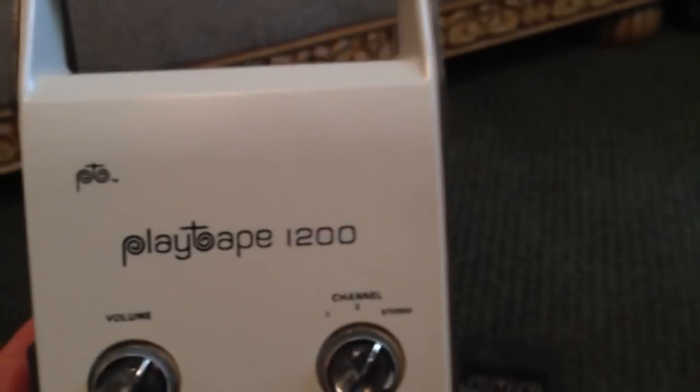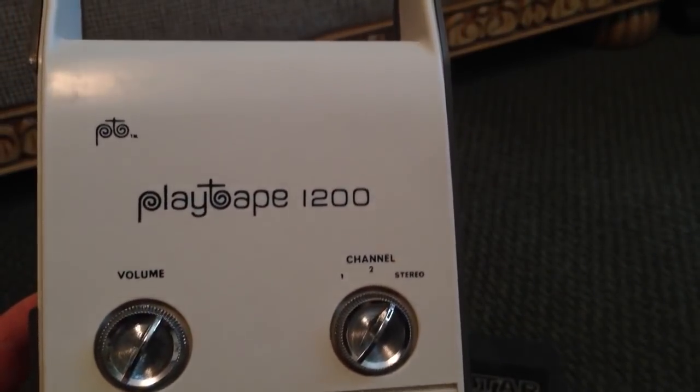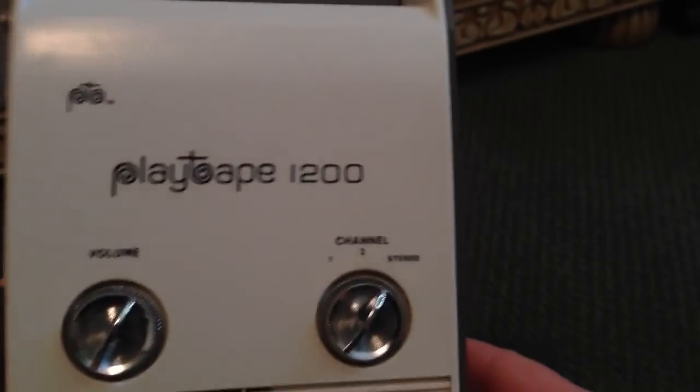This is the PlayTape 1200, and there were many different models introduced, all of which are very collectible. There was even a children's version of the PlayTape machine.